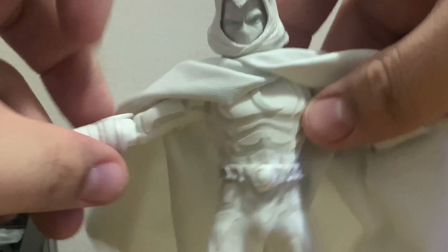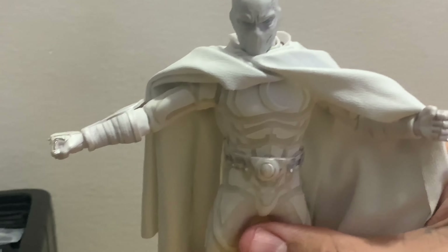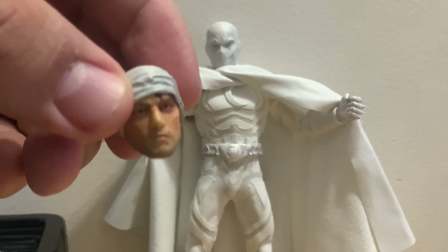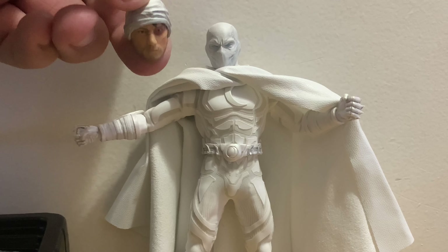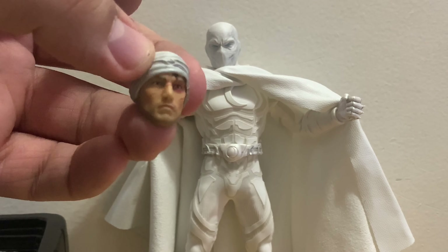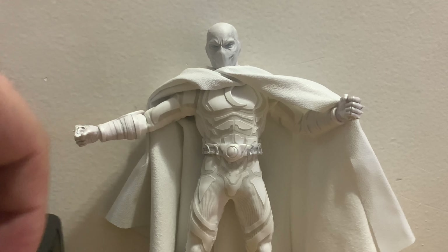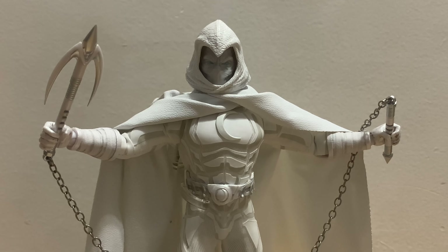Everything else looks pretty good. I love the material they use — they took out little bits and pieces going all around his leg and face, which looks almost incredible. Without the hood he looks pretty good. It also comes with a beat-up face sculpt, which looks like he took the hood off to show his face — pretty cool. I'll just go with the standard display.